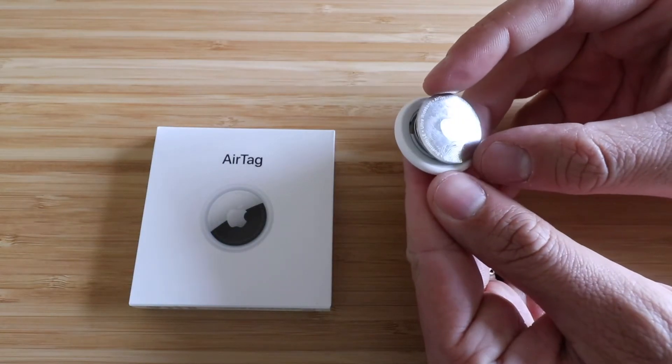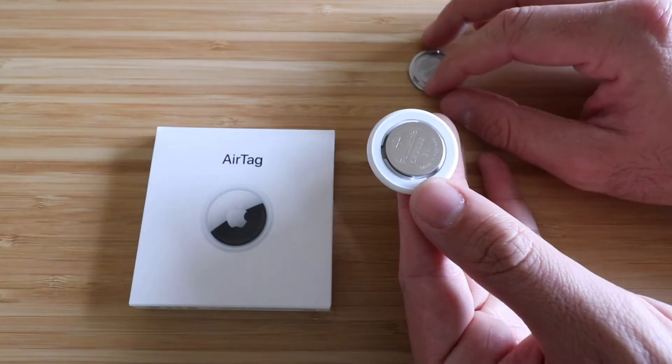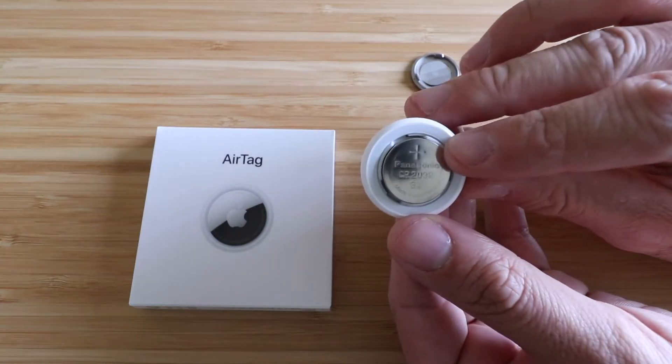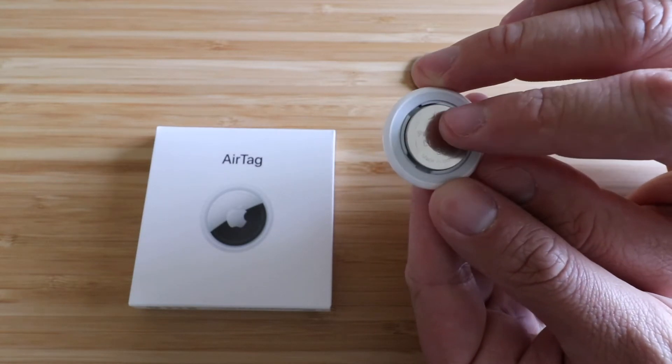this is just gonna kind of pop off. It is spring-loaded, so then you're gonna have this cover piece and then you've got the battery and the rest of the AirTag. You can see what we've got here — our Panasonic CR2032 three-volt battery. These are available on Amazon.